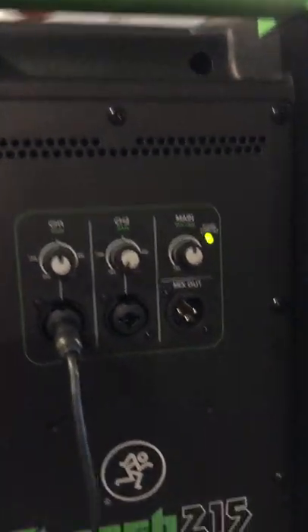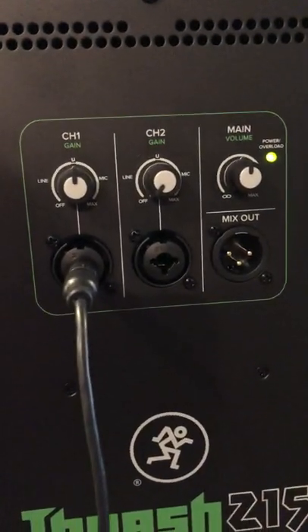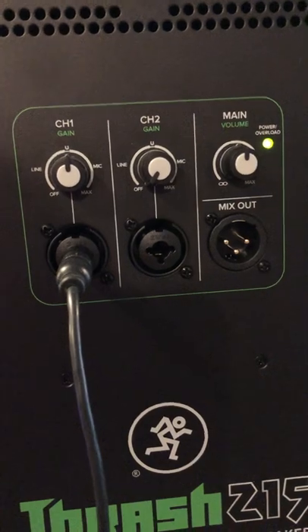Real simple controls on the back of these. We have two channel inputs, you got your main volume, and you have a mix out.